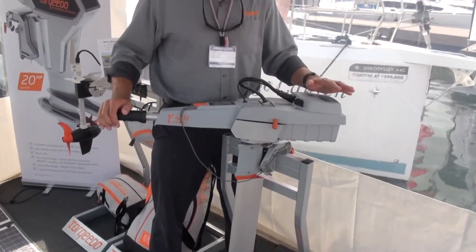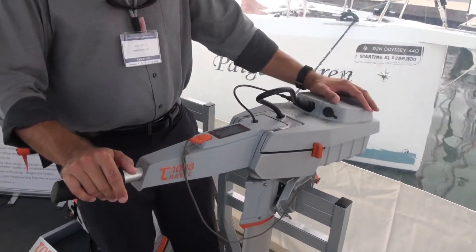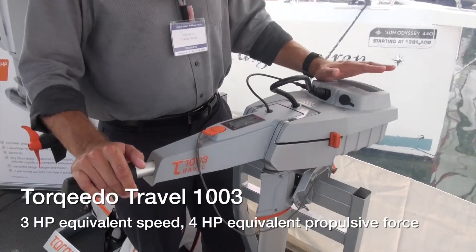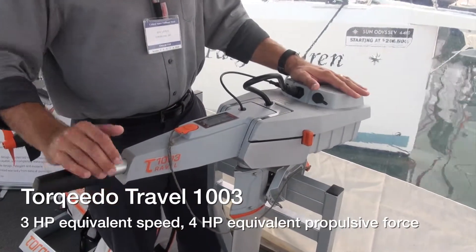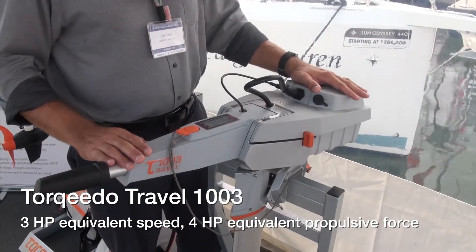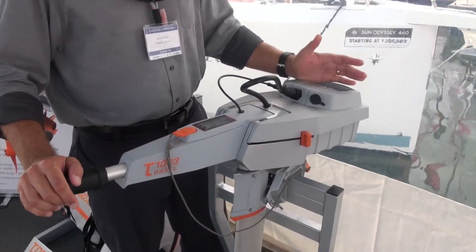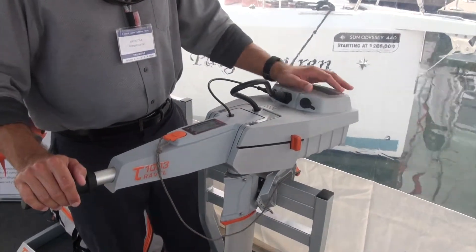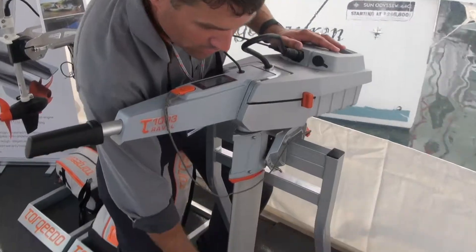There are over 60,000 of these in the field worldwide. This is a three to four horsepower equivalent digital brushless motor. It's perfect for dinghies and tenders, but will also push day sailors and fishing boats up to a ton and a half. There's a tremendous amount of power generated by this digital brushless motor.